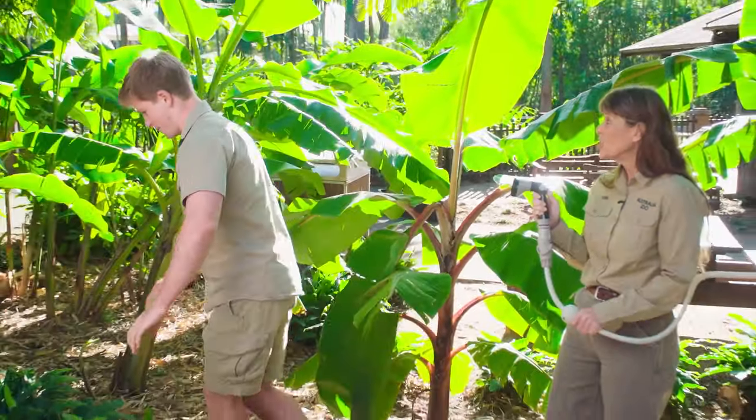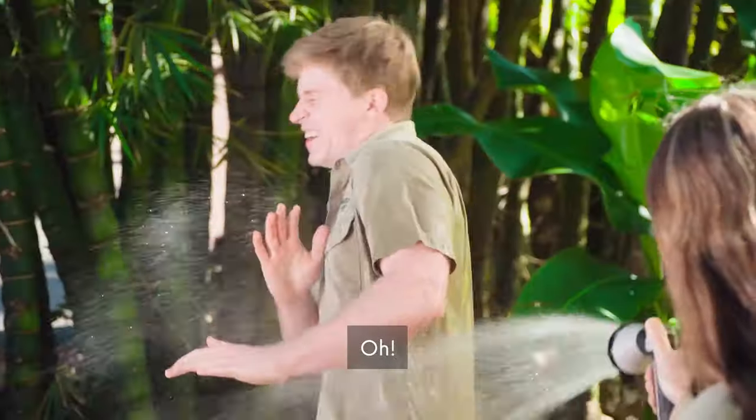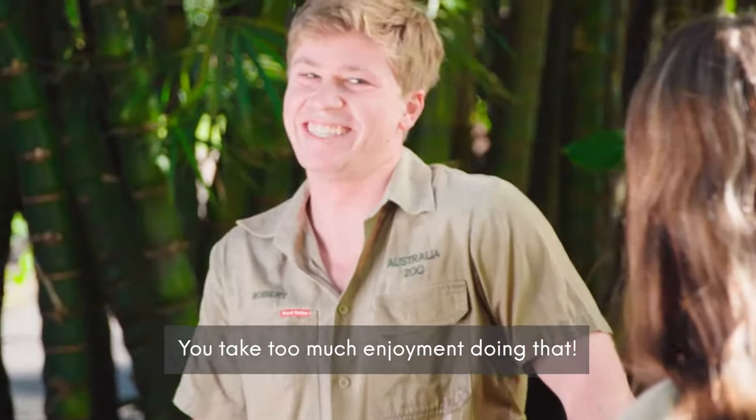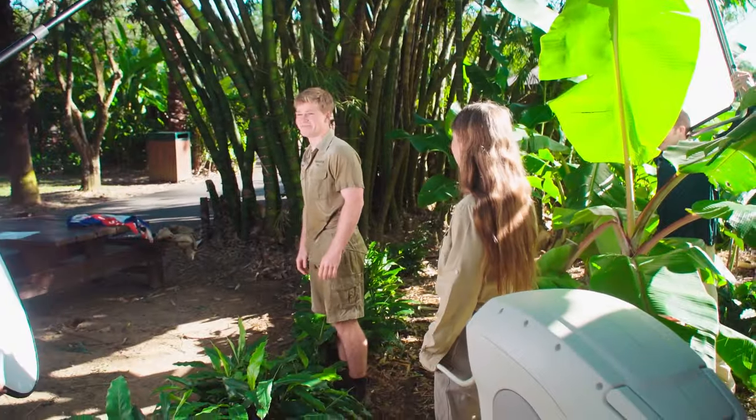Hosing happiness. Just add water. Oh, no, no, no! Mum! You take too much enjoyment doing that. Nice.